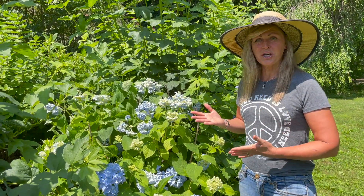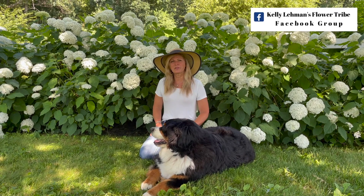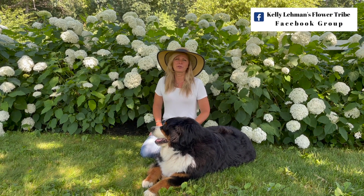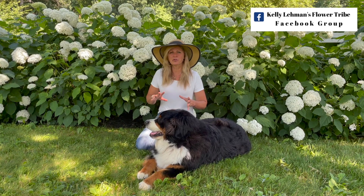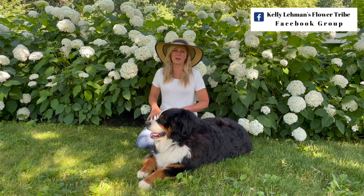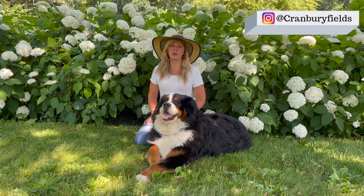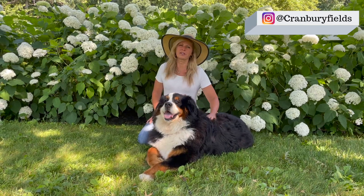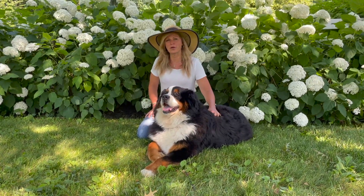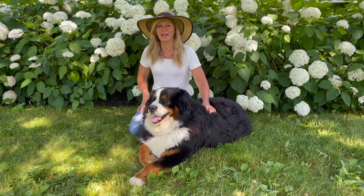And that's today's hydrangea tip. Thank you so much for joining us in this video. Please feel free to hop on over to my Kelly Lehman's Flower Tribe Facebook group — there are gardeners from all over the world posting pictures from their beautiful gardens and asking and answering tons of garden questions. It's a great place for garden enthusiasts to hang out and learn about brand new plants. Also join us on our Cranberry Fields Instagram page, and please let us know where you're viewing this from in this great big beautiful world — I love to see how our Flower Tribe is growing around the globe each week. I will see you in the next video.